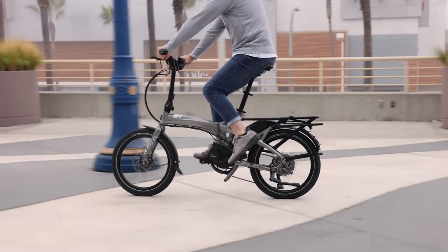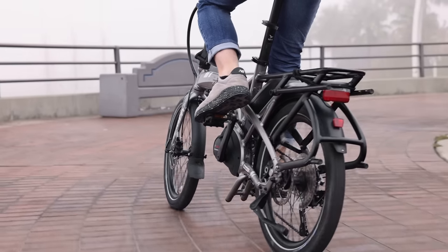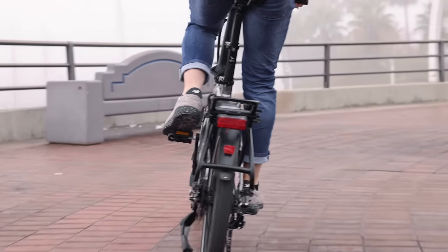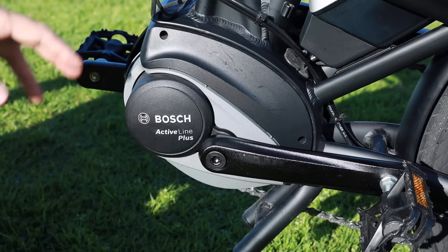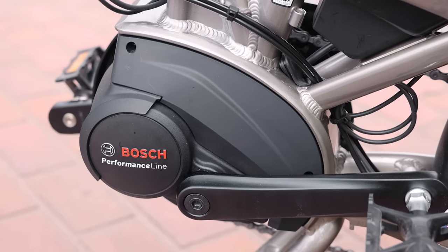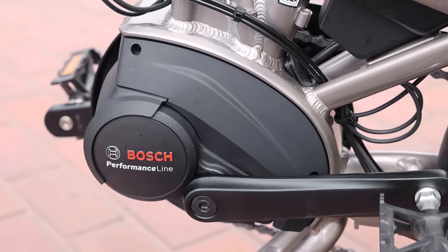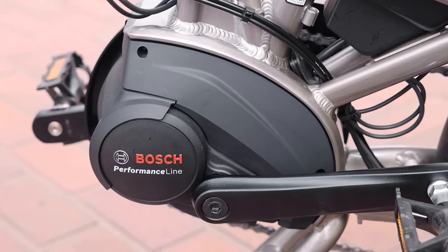I don't know that I would consider this to be a 2021 model, as that's what's usually released this time of year, but rather just an update to an already great bike. The main update to both of the bikes is the motor system. It went from the Active Line Plus, which is Bosch's 50Nm motor, to the Performance Line motor with 65Nm, so effectively you're getting 30% more power, and at the same price, which is pretty cool.